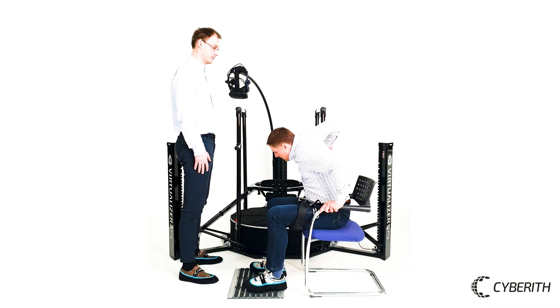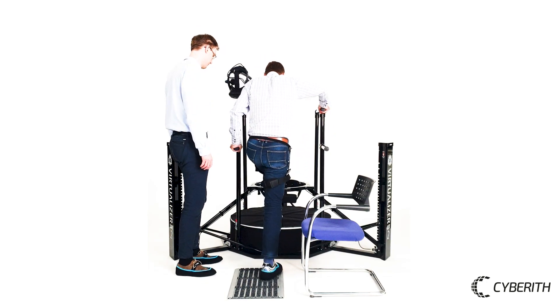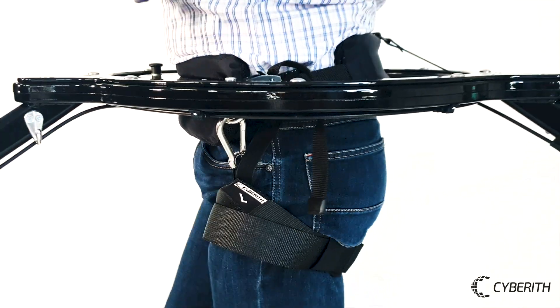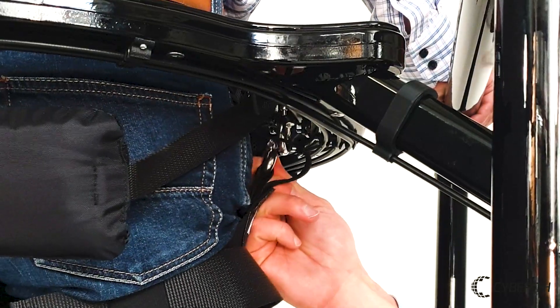Now the patient is ready to enter the Virtualizer, and you can help him in. To connect the leg parts with the rest of the harness, hook both carabiners into their mounts when the ring is slightly below the user's hips.